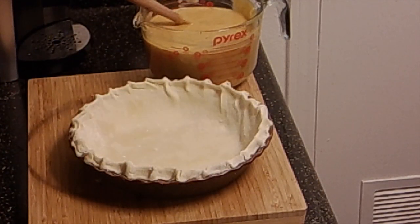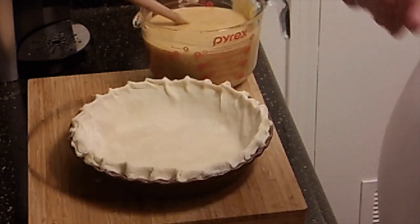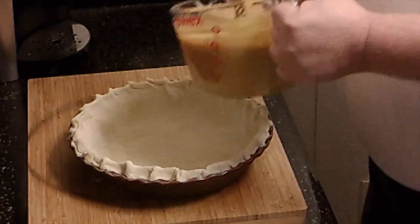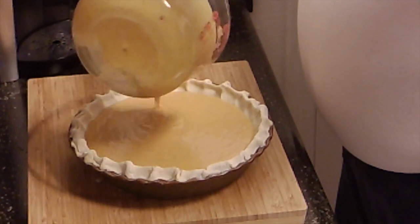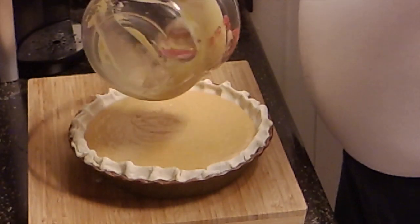Okay folks, that was pretty simple — I got that all mixed together. I have the pie crust rolled out and in my pan. It's a pretty deep pan, so that's why I thought I'd be okay with this amount. If I had too much I'd just have to hold off, but it looks like we're going to be okay. It's going to be a good one.